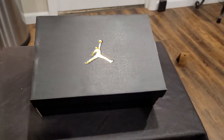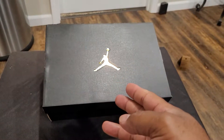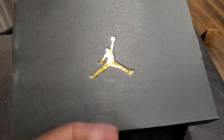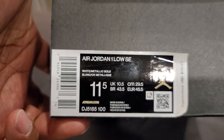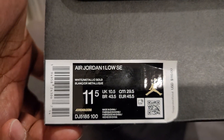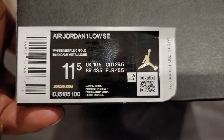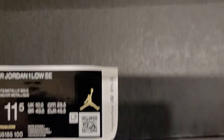Hey, what's up everybody, it's your boy Just Seems Kicks, hope everybody's out there having a blessed day. As you can see in front of you, I have another review, another Jordan — as you can see, his Airness in gold on top of the box. On the other side of the box is the information: Air Jordan One Low SE, White and Metallic Gold, size 11.5, my size, and it costs $110.